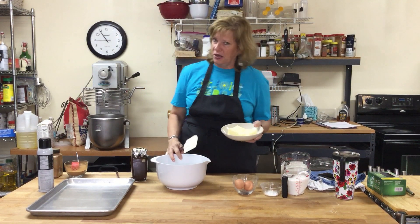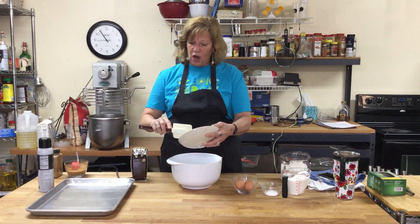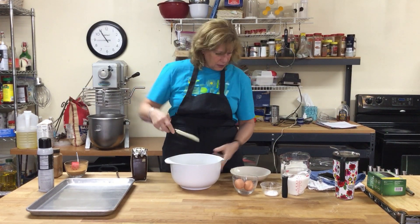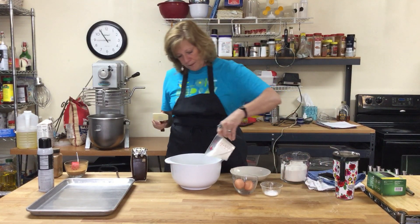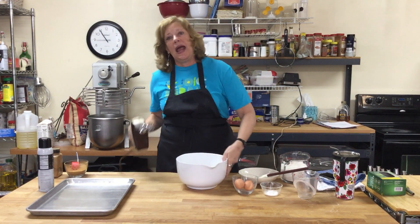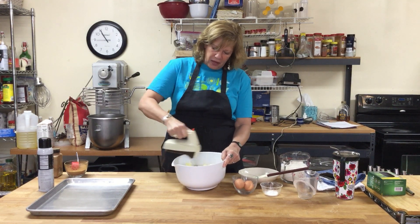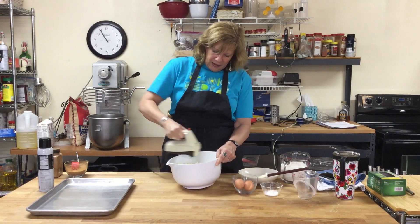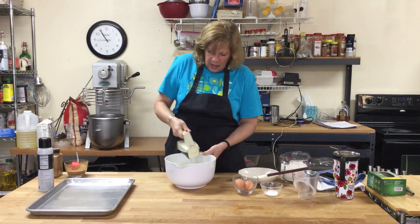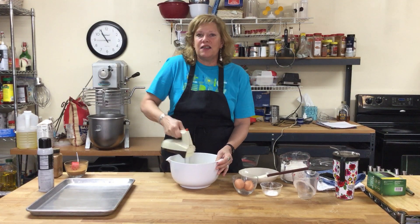It's a really easy cookie recipe. You're going to start with butter that's softened — I microwaved it for 30 seconds. You don't want it to be liquidy, you just want it to be soft. I've got my butter and one and three-quarters cups of sugar, and we're going to cream those together. It's so easy when the butter's already soft. Most cookie recipes call for this step, and if you do it really well it gives your cookie a nice texture.